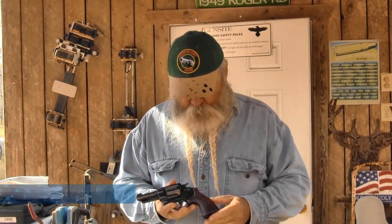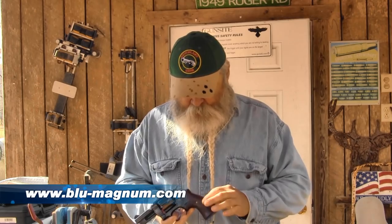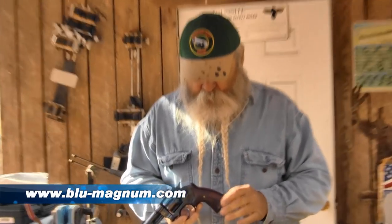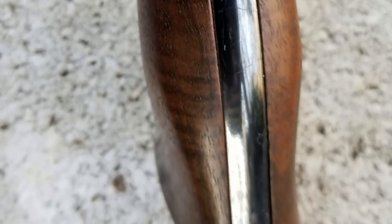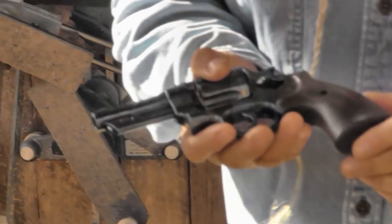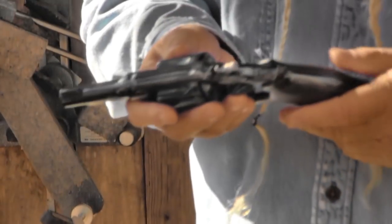I'm right here looking at some dandy handgun grips from Blue Magnum. Ted Adama Fix makes these — he does real fine quality work. They're well fitted, hand-filling, got little palm swells on them. That's one thing I really like about it. They fit the hand really well. They're high quality — just excellent craftsmanship, the way things used to be made years ago.